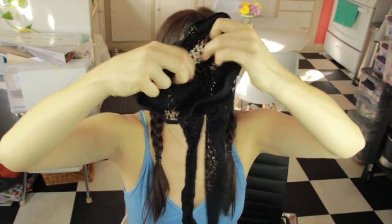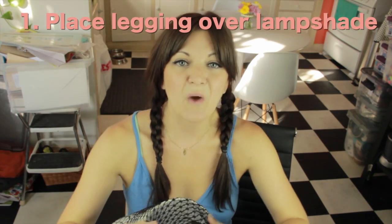First things first, you are going to get your legging or your tight over your lampshade. You want to do the top thigh part because that's going to be the widest area. I'm sweating right now.